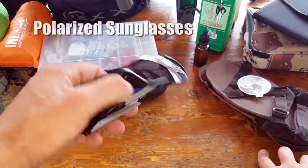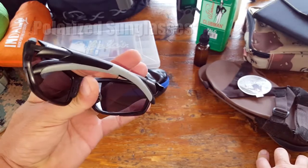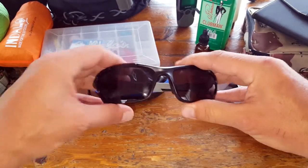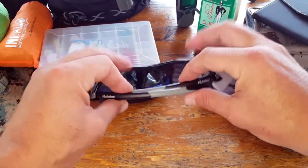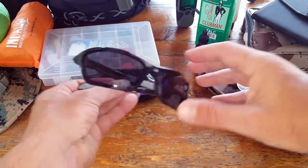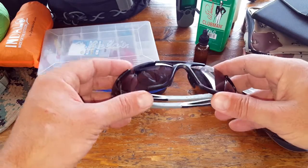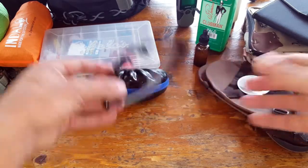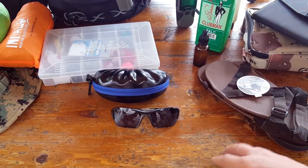Next we have sunglasses. Even in wintertime with snowy terrain I wear sunglasses because of the glare. But in summertime with strong UV rays hitting you in the face and getting you disoriented, it's a really good idea to have a pair. Try to get something polarized so they work well on the water and help you spot schools of fish and other things below the surface. Definitely a must for my summer go bag.